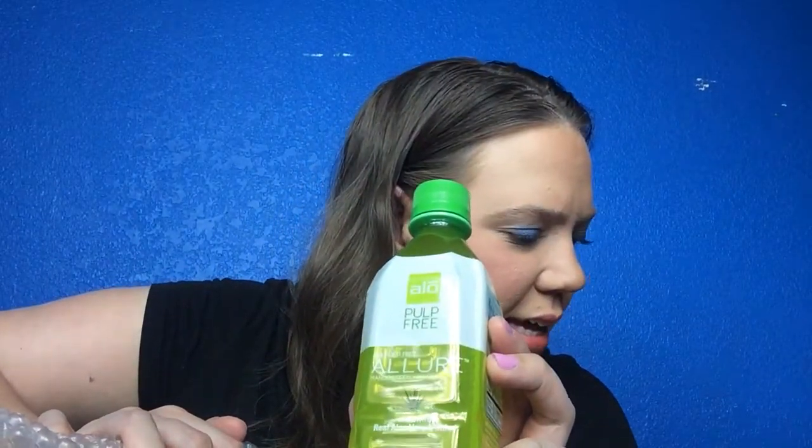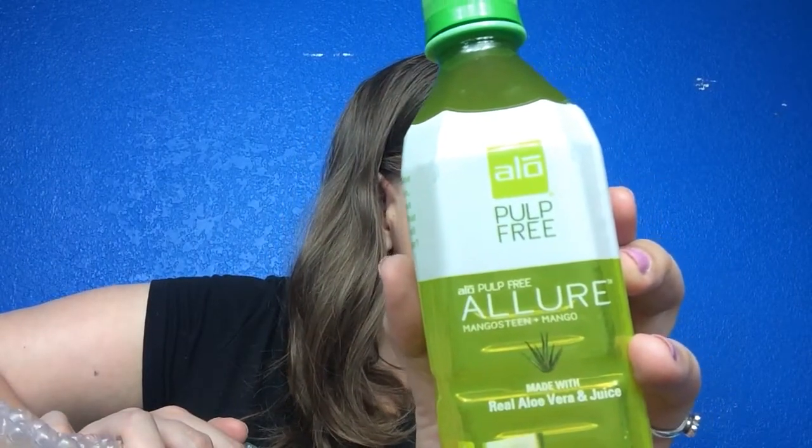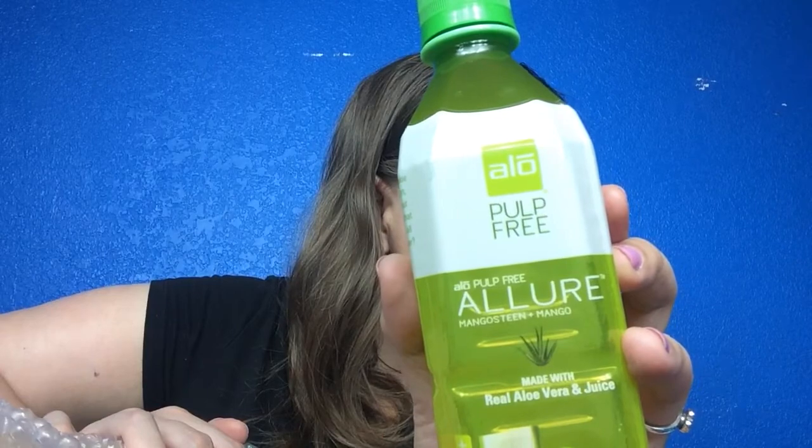This next one is 25% juice — it's pulp-free aloe juice with mangosteen and mango. It's $1.99. It's described as a unique blend of aloe vera, mangosteen, and mango — a blend of exotic energies that promotes an inner body balance. I'm excited to try this. Last month I got sparkling waters that I didn't like, but this one actually has some sugar in it so I might like it a lot better.